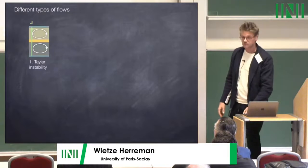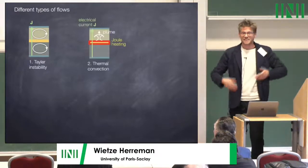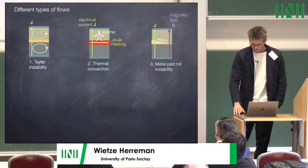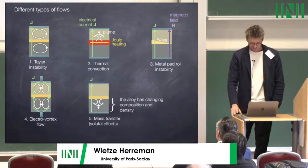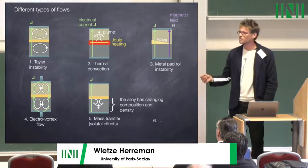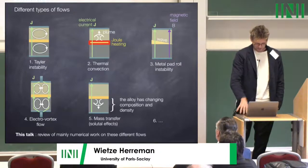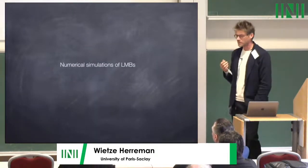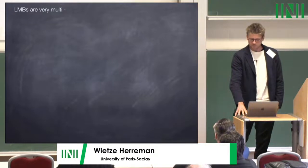The flow types studied include: the Taylor instability, covered in detail by Frank; thermal convection — the battery is heated to 500 degrees and has a big resistor inside; the metal pad roll instability; electrovortex flows; and mass transfer effects which turned out to be non-negligible. This talk reviews mainly the numerical work on these different flows — what has been done in terms of numerical simulations for liquid metal batteries.